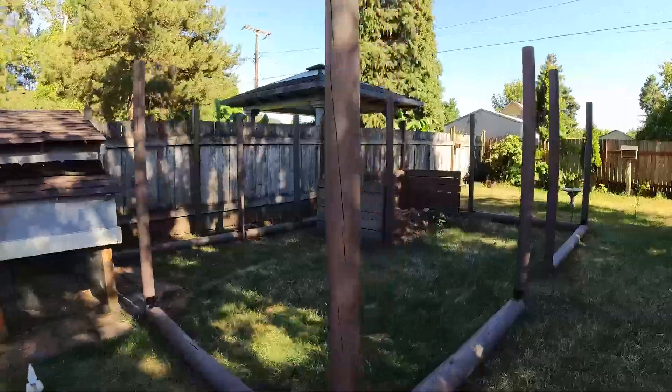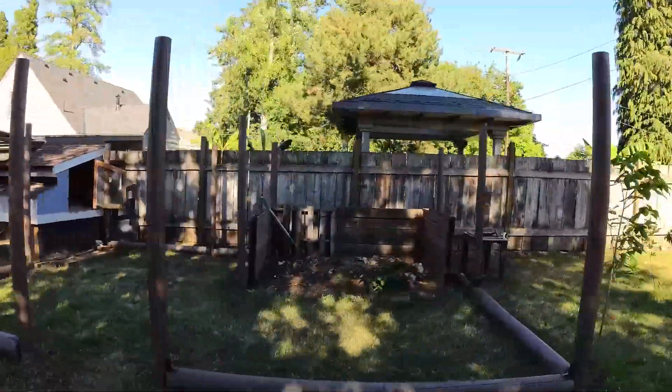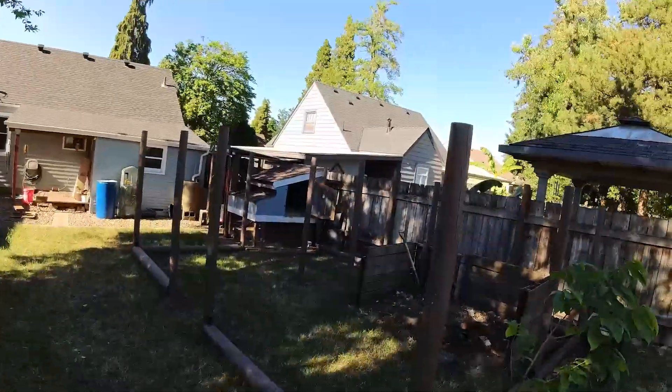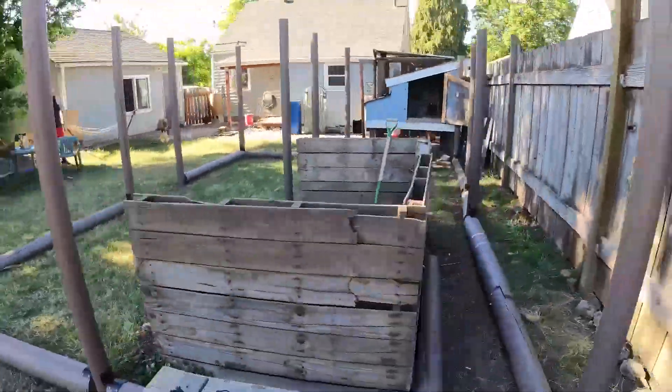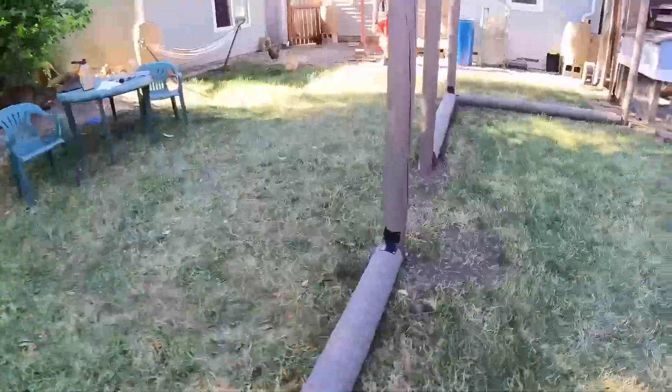So this is us finished with the up and downs and all of the base boards bracketed to them. I think it looks pretty good — everything felt secure, but it's even better once we get the top boards on.